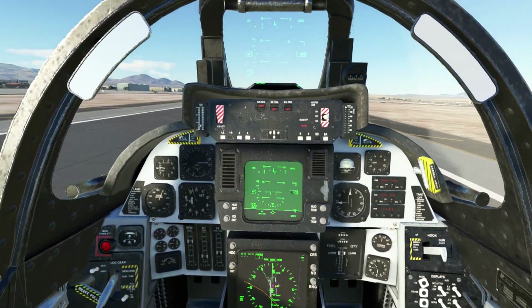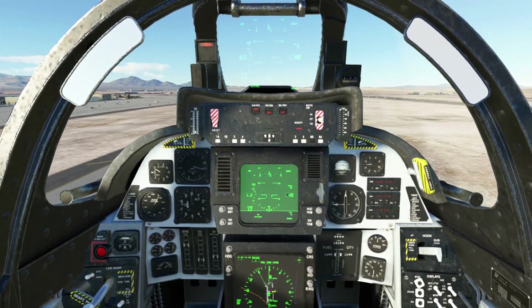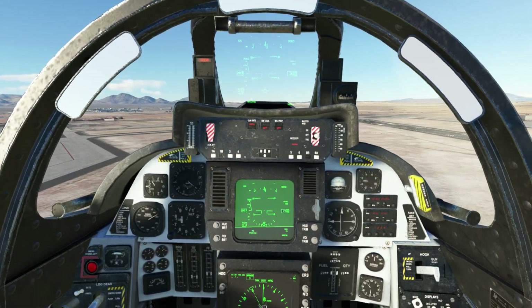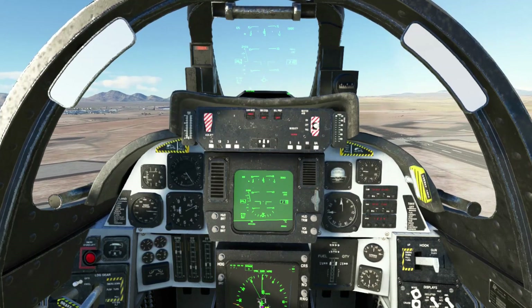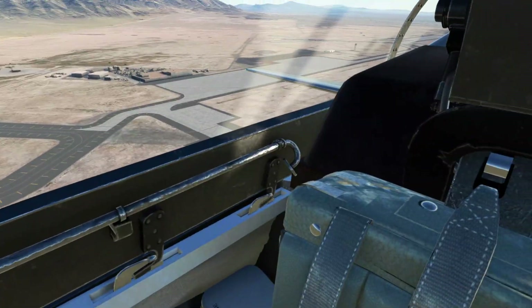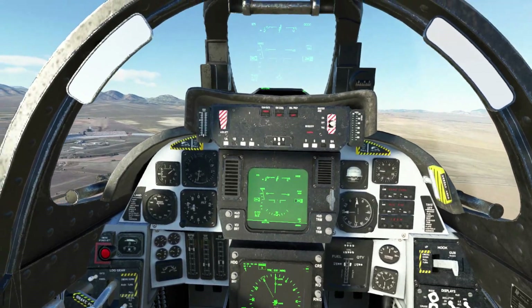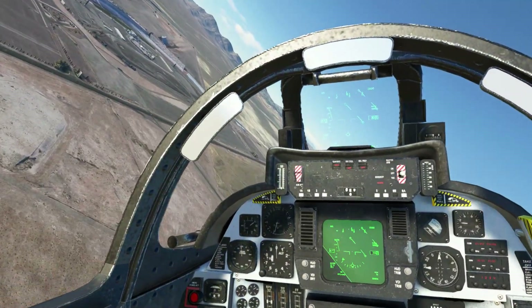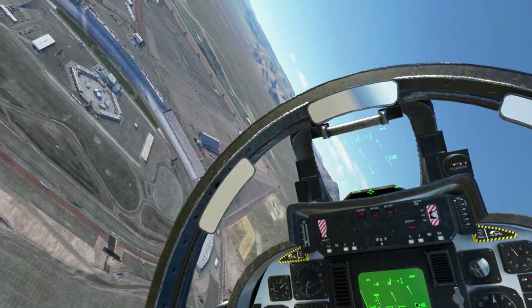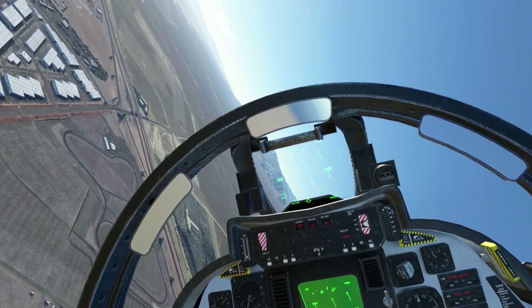We're up at 145 knots or so. You need to trim slightly until you start speeding up. Flaps up. Very impressive, and then down towards Creech.